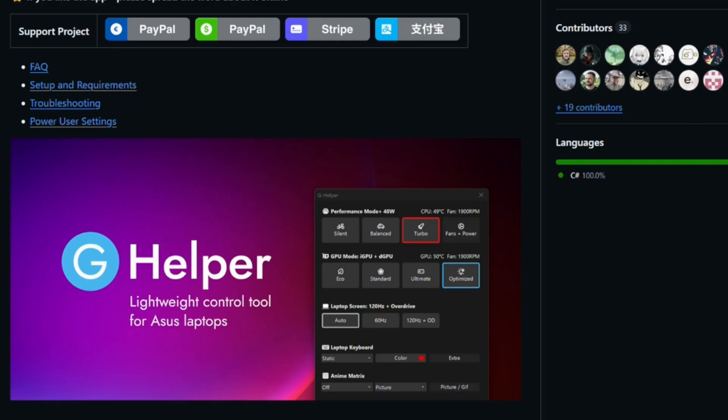We talked in that previous video about how to get G Helper installed and how to remove Armory Crate. In this video, we're going to talk more in-depth about all the different configurations and features of G Helper. We'll also talk about a few tidbits you need to know to make sure it functions efficiently, because if you have G Helper and Armory Crate both installed, they can share some services and that can cause issues.